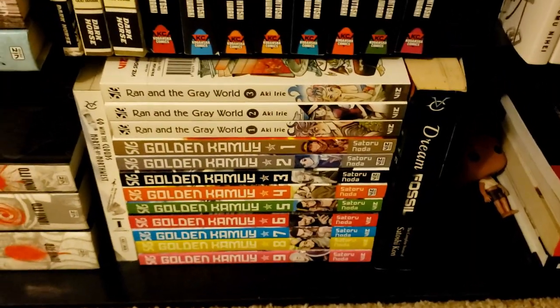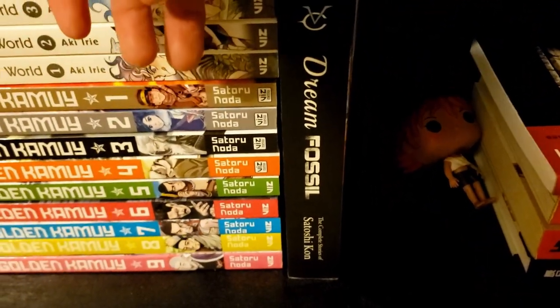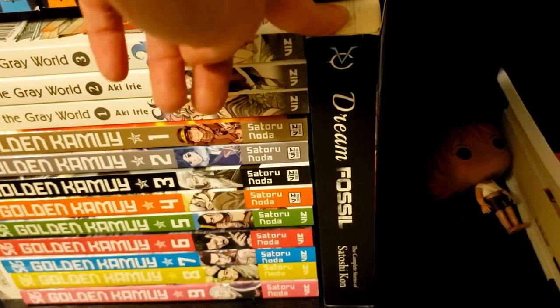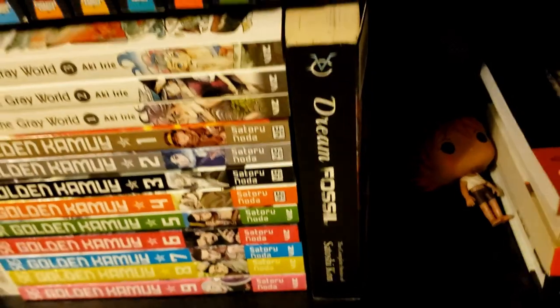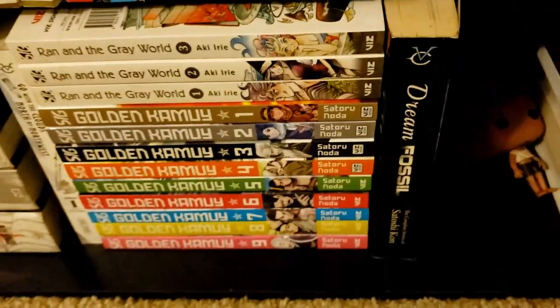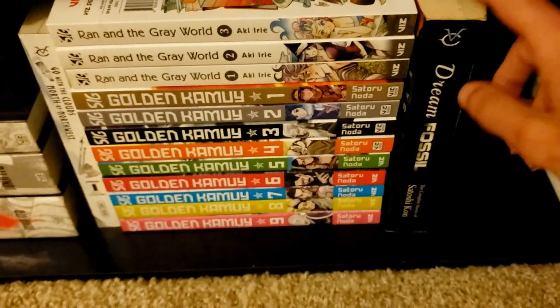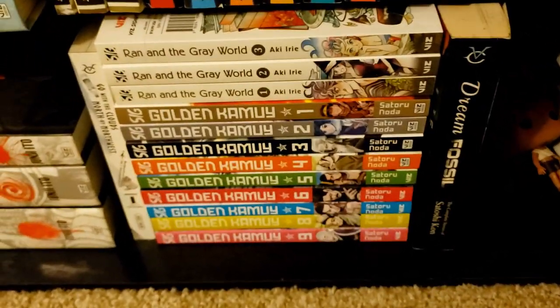After a little jump cut because my phone stopped recording — continuing on, there's A Drifting Life, a collection of short stories by Yoshihiro Tatsumi. I was kind of underwhelmed by some of these, but I'll have to give it another shot to see if I actually like it.